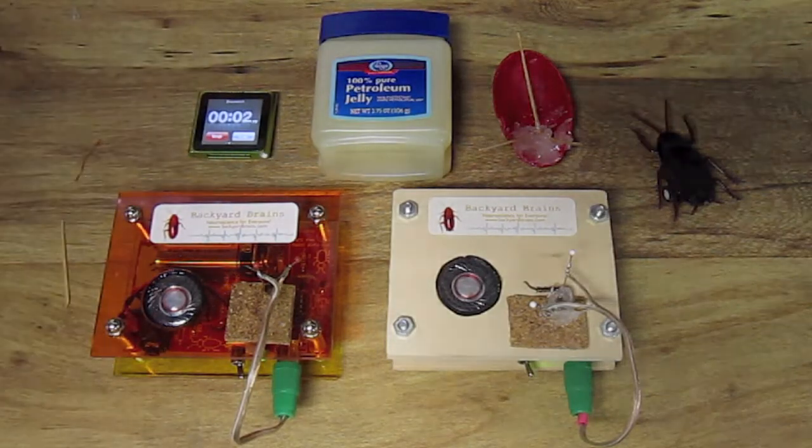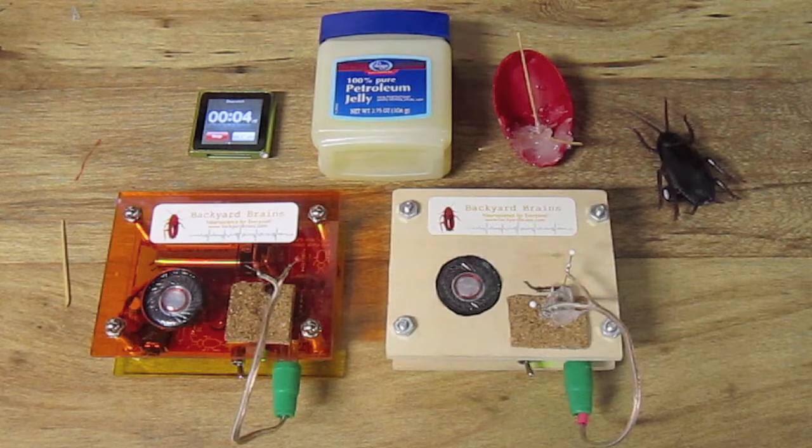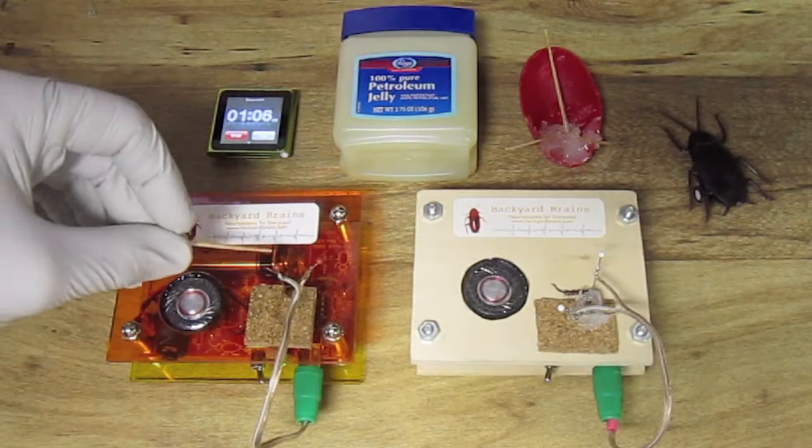Notice I am now starting the stopwatch timer. One minute into the experiment, both legs are still producing spikes.